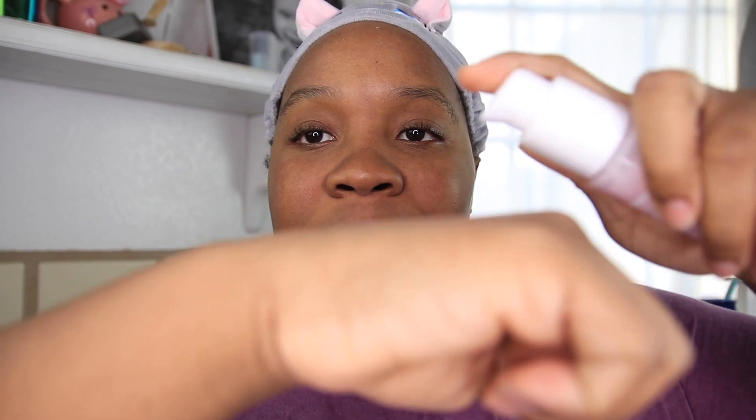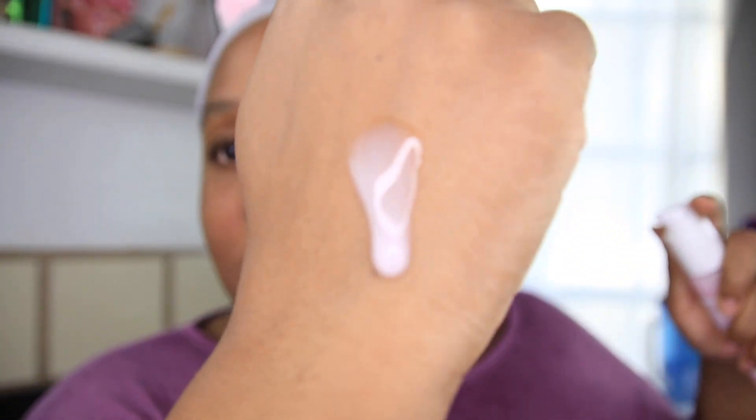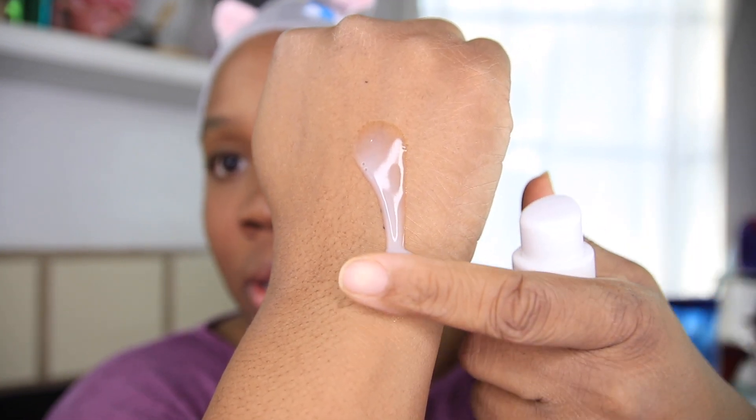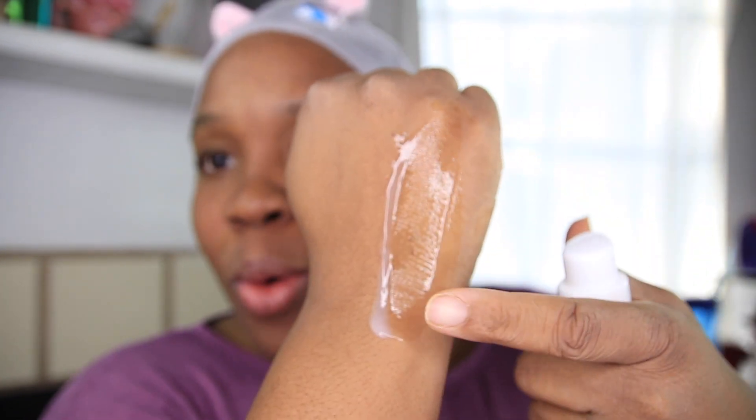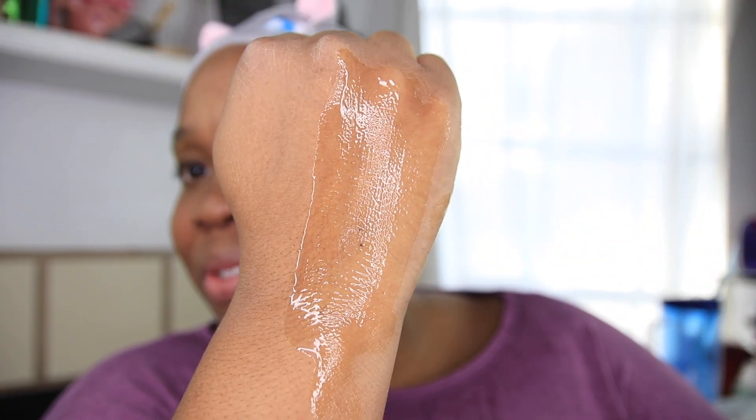So let's go ahead and swatch this product. Here is the serum — that's what it looks like. It's a little watery. I was expecting a little more from this serum; it's very sheer. Now normally I like to put it all over my face, but we are going to do it like the directions say. I've used this for a week now, so I'm going to do it correctly so I don't get any dislikes.